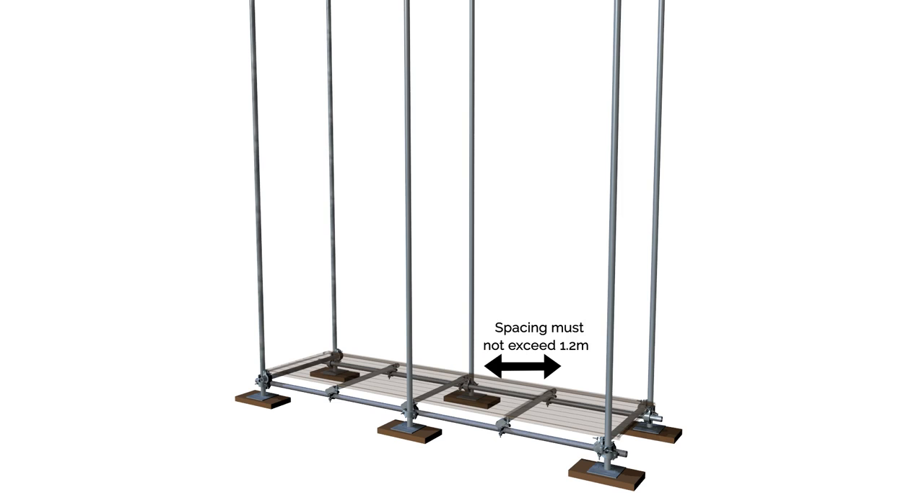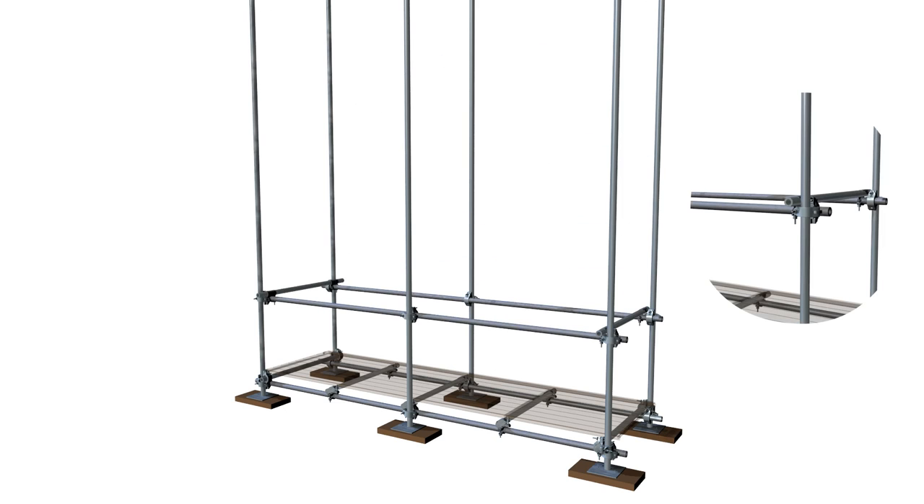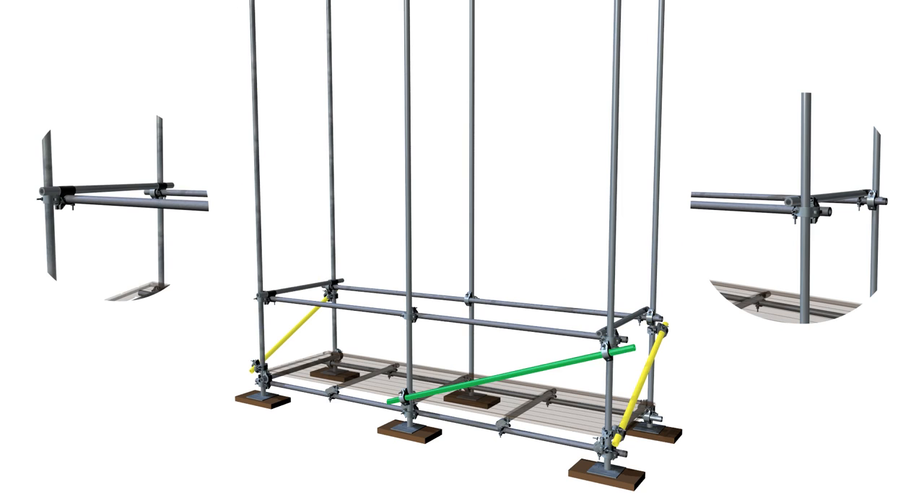The next phase in the sequence is the installation of ledgers for the first lift, and these are secured using right-angle couplers across the whole row of standards on both sides of the structure. The structure is now braced along the plane of the ledger to add rigidity to the uprights.